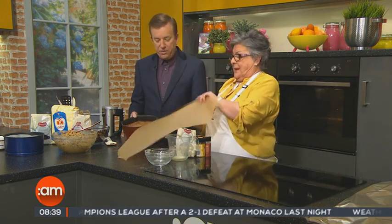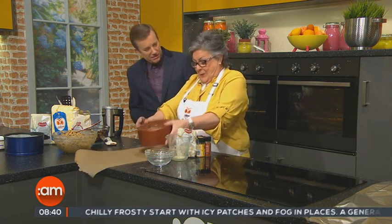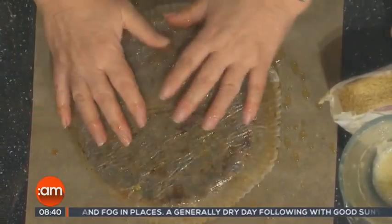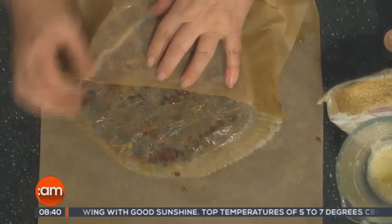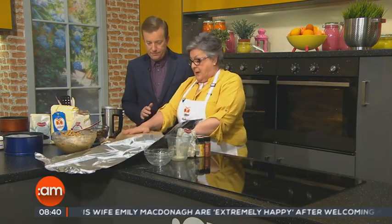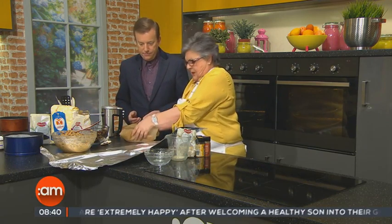Leave it in the tin overnight. The recipe says two tablespoons of whiskey but I went a little over that — I'd say I have about a quarter pint in there. Leave the lining paper on the cake to keep it moist, then wrap in greaseproof paper and then into tin foil.